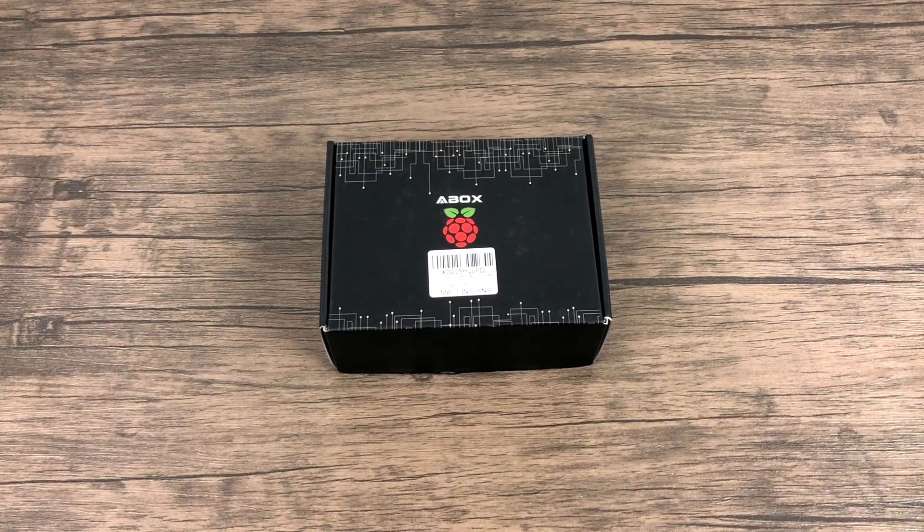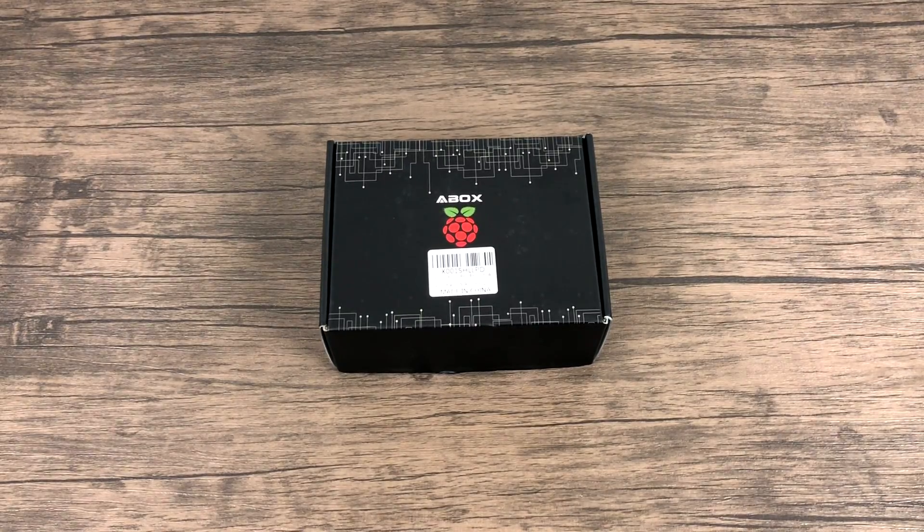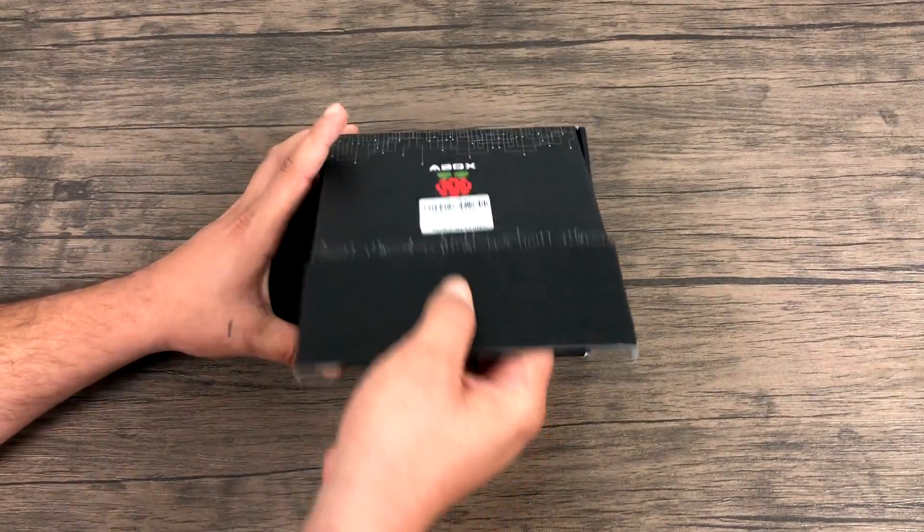I usually don't do unboxings on kits like this, but since this is a new one I figured I'd go ahead and make a video. If you're just getting started with the Raspberry Pi, I always recommend a kit of some sort that comes with everything you need. This one comes with everything except for a keyboard, mouse, and a display, but this will get you up and running.